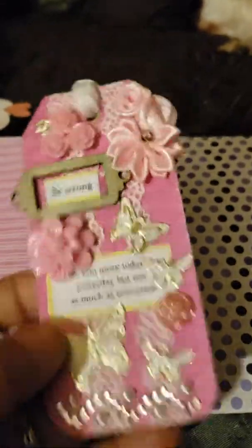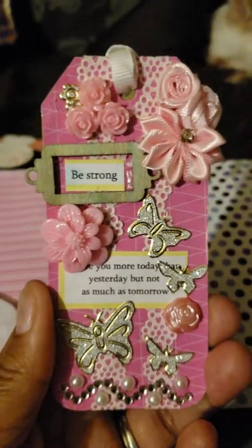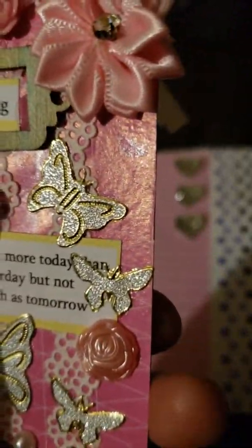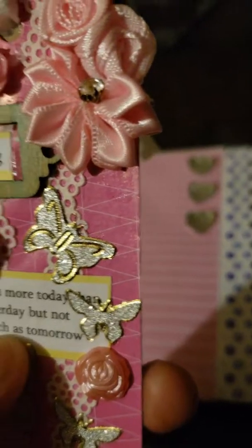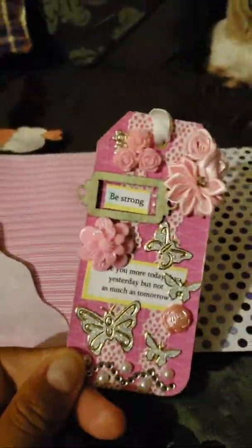Oh my god, is this a tag? How beautiful! Oh my gosh — 'be strong.' I can't really see the first word — 'love you more today than yesterday, but not as much as tomorrow.' Oh my god, it's so pretty. Oh my gosh, I'm in love with this. I think this is like my favorite one. Thank you so much — look how pretty the pocket is.